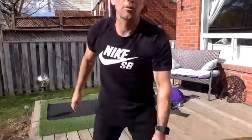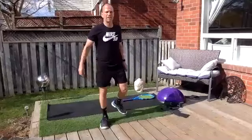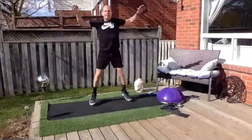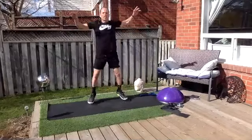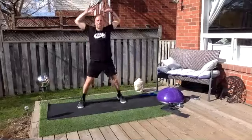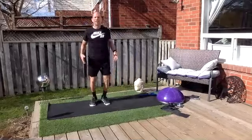All right everybody, I'm gonna mute you guys and we're gonna get started. We'll go for half an hour but in that half hour we're going pretty hard, so be ready to work hard. I'm gonna mute all of you. If you have any questions you can use the chat feature. We're gonna start with 100 jumping jacks — go on your spot and let's go. I only count one every three, so it's actually 300.